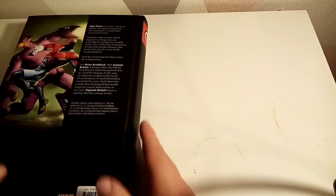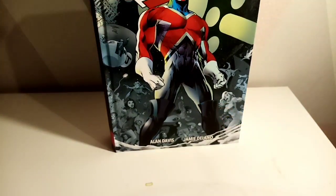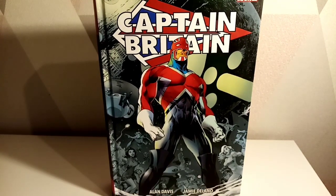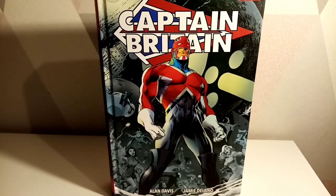I'm curious to see how much of this book overlaps once the first Captain Britain omnibus comes out — it's going to be one big omnibus. I pre-ordered this thinking it was just volume two, then ordered the other Captain Britain omnibus as volume one. But now I think this is actually the reprint, and the new omnibus combines volume one, two, and all these extra Captain Britain stories.